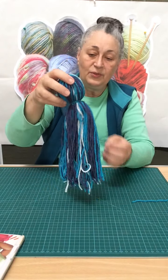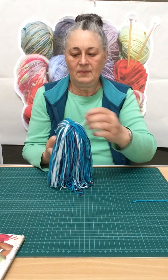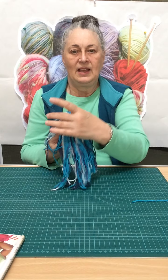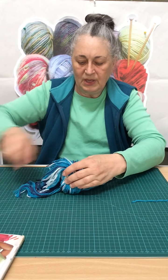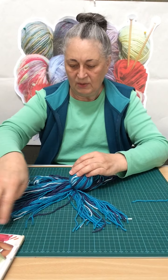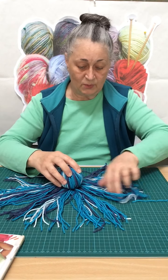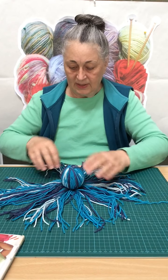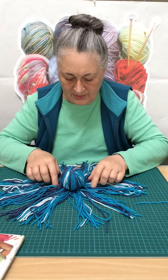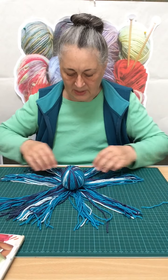For your next trick, you have to find the center again. If you flip the thing over, just find where the wool divides evenly. Then we turn it over and put it on our work surface, and we spread the wool out evenly all the way around. When you have it like that, you have to look and divide it into two halves that have the same amount of wool.